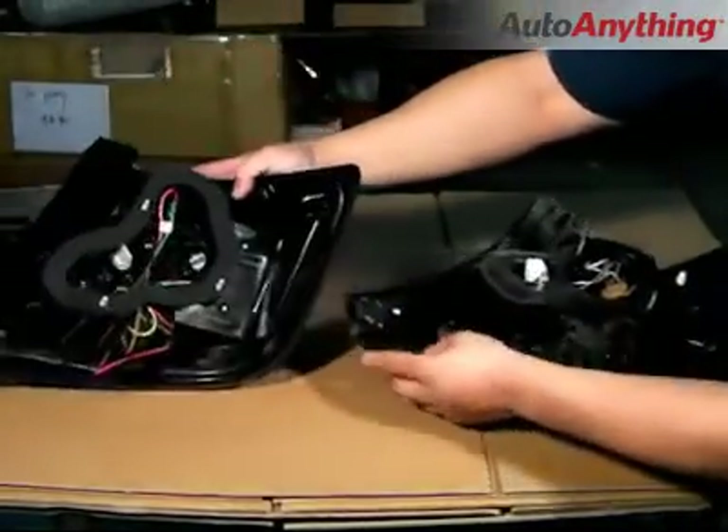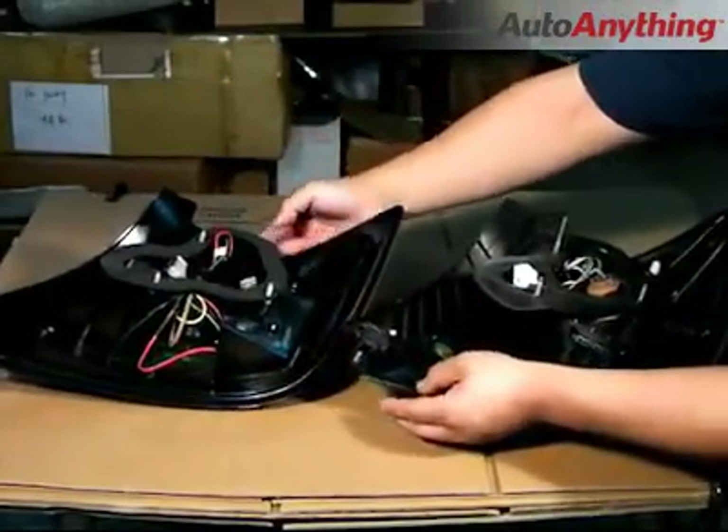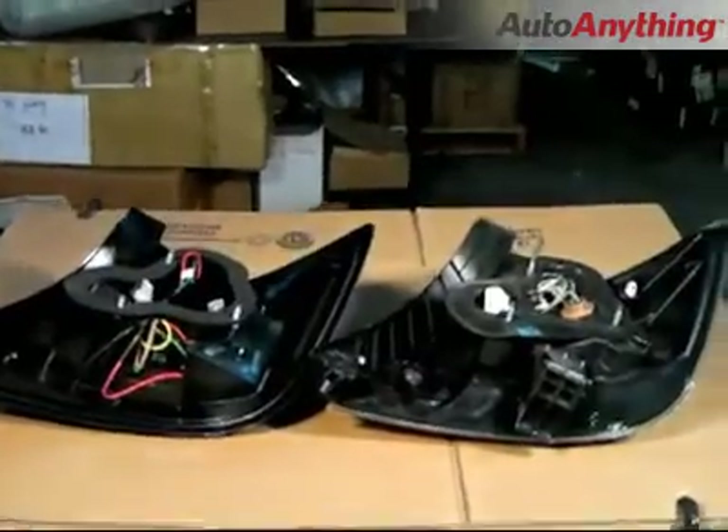In this shot, we're demonstrating the similarities of the stock tail lights and the LED tail lights side by side.